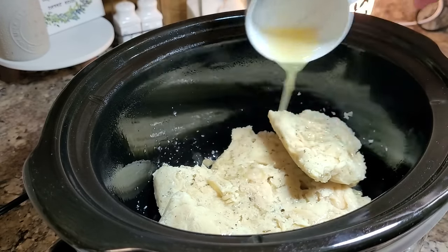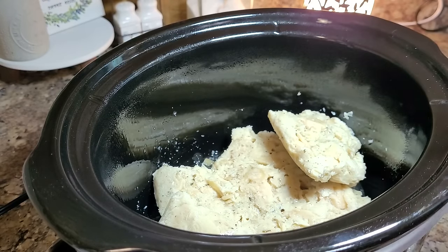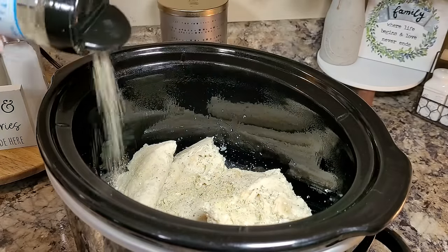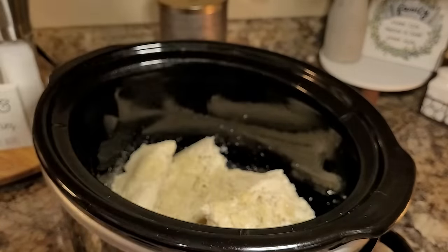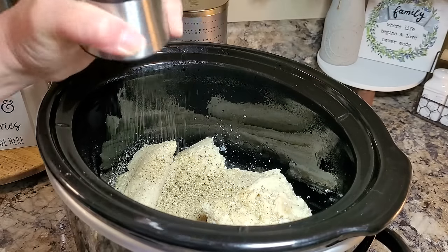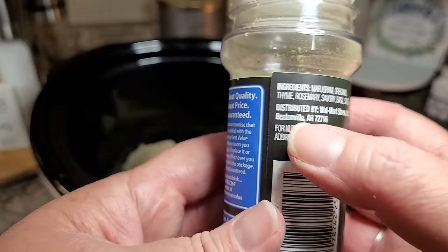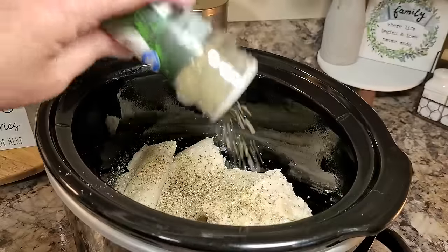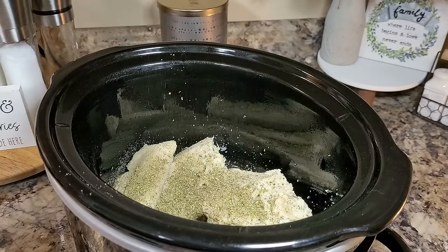I'm going to put a half a cup of chicken broth right on top of that. You can use low sodium or regular — just reduce the amount of salt you put in here. For seasonings, I'm going in with a little seasoning salt that also has onion powder and garlic powder in it, plus some cracked black pepper — we love black pepper. This recipe calls for rosemary and thyme, but if you look on the back of your Italian seasoning, that's included in there, so I pretty much always use Italian seasoning in that place.